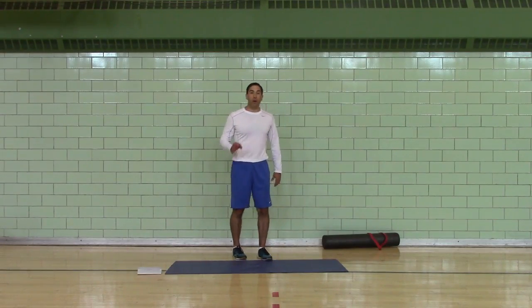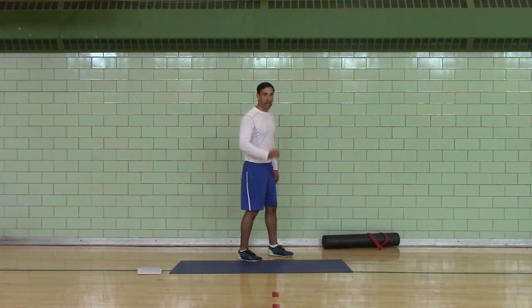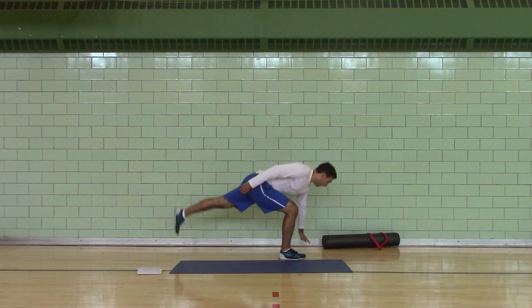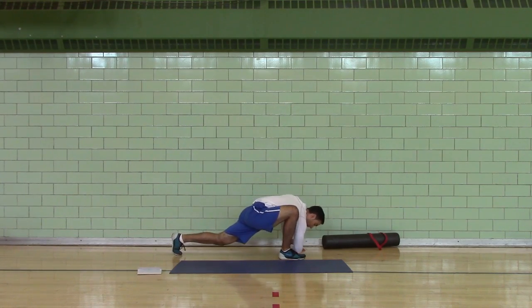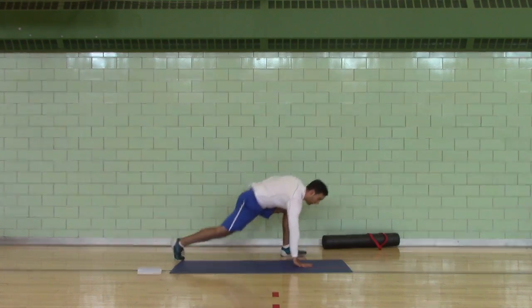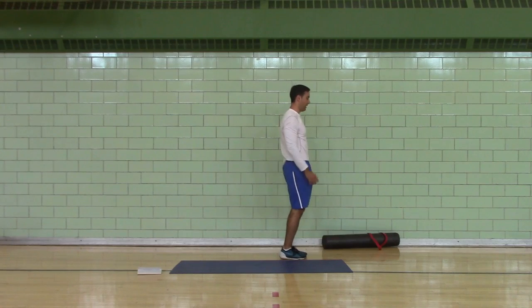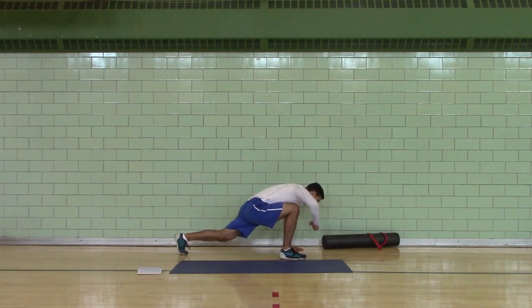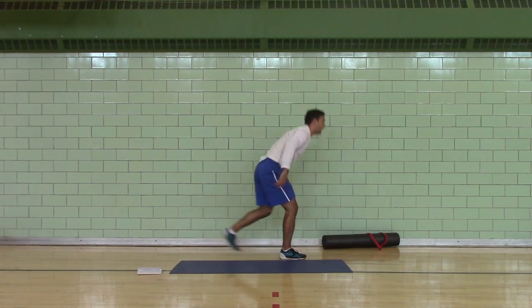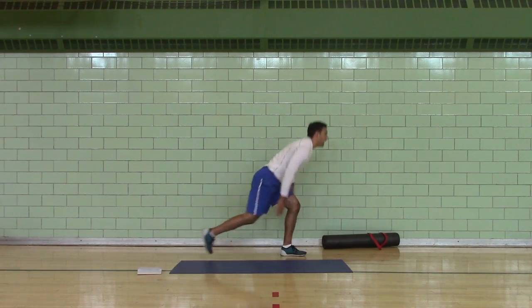Alternating backwards lunge, five per side. Left leg back — right elbow to knee, step together. Right leg back — left elbow to knee, step together. Left leg back — right elbow to knee, step together. Right leg back — left elbow to knee, step together.